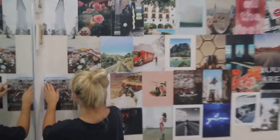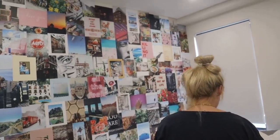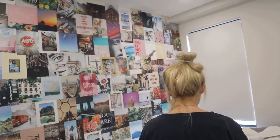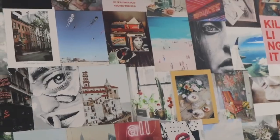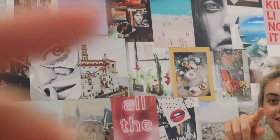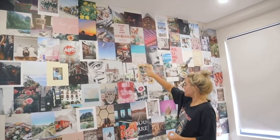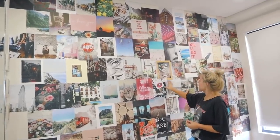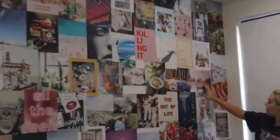Literally three hours later my whole room is pretty much done and Ashley hasn't even started — except for the wall. Our rooms are so different. We're comparing favorite prints — I tried to make all my favorite ones kind of in the center. I like the record ones and the ferny ones too.